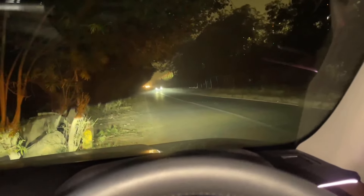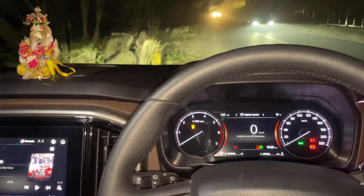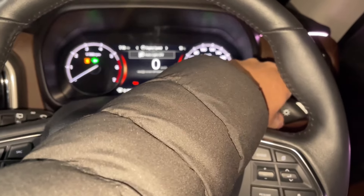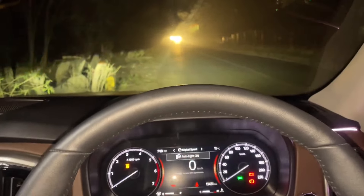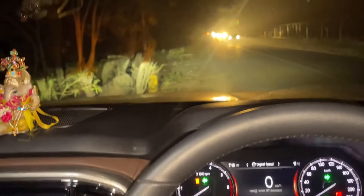The light is white. I will show you the light first. This is the low beam. This is the high beam.